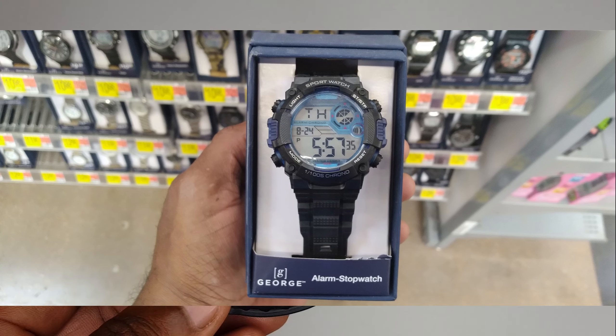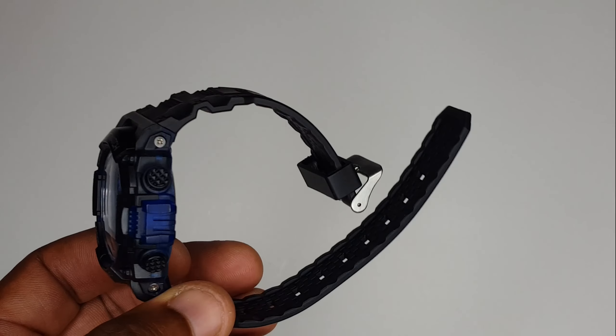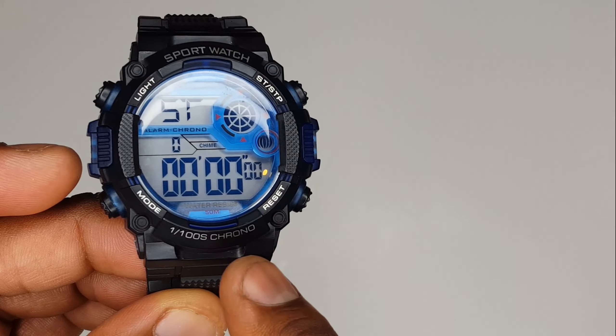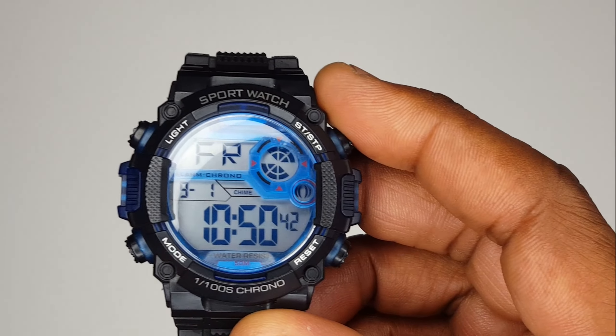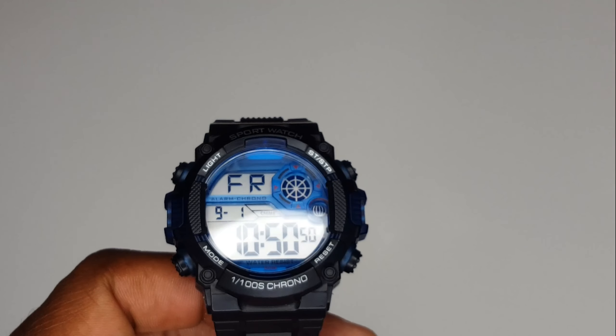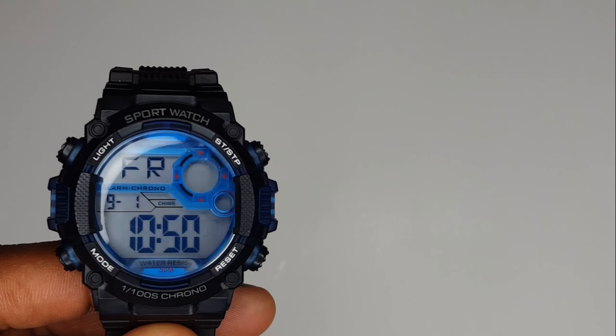Welcome back to another video. Today we have this lovely Walmart special watch. I got it back in the day, probably about two years ago, for $8.88 — and today with inflation it's now $10.88, so it's getting more valuable by the day. This is one of Walmart's basic watches, one of their George brand. I'll put a picture up on screen. It comes in basically cardboard packaging, nothing special.